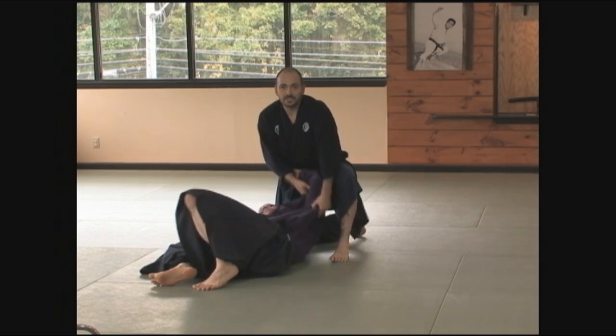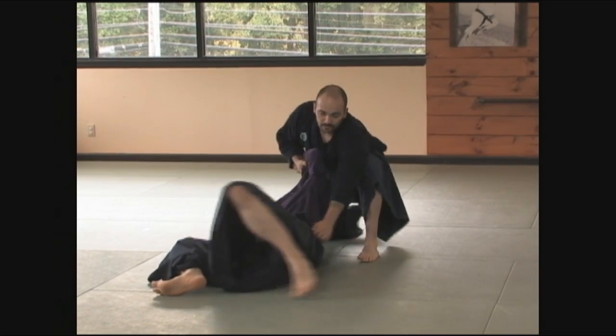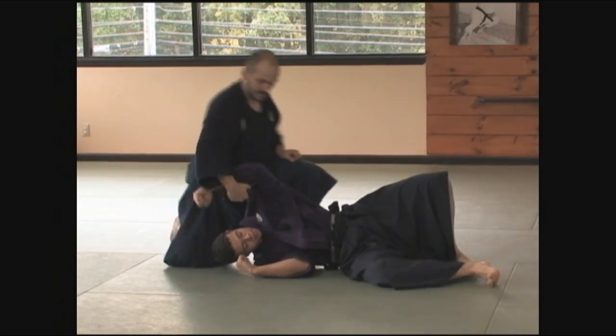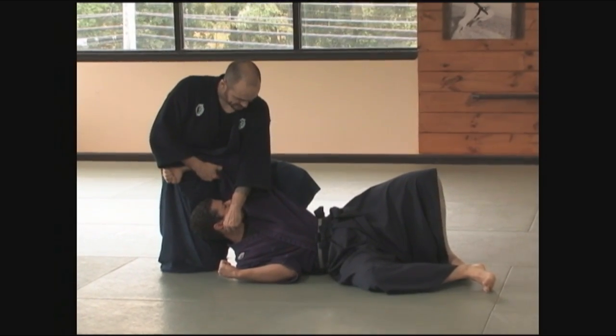He's on his shoulders, not on his back, and I maintain the pressure. The lock is consistent. The pressure against the Kyusho is consistent. Everything to here.